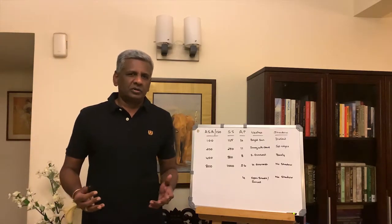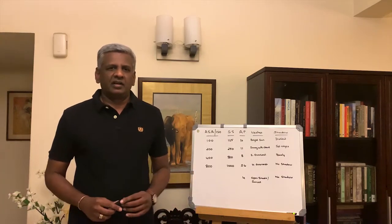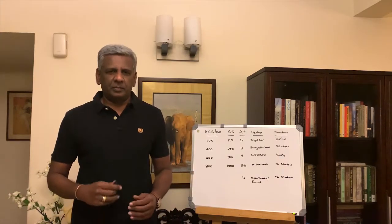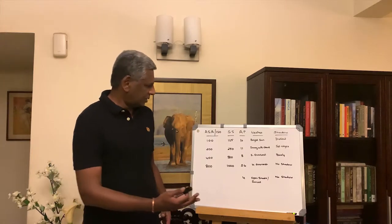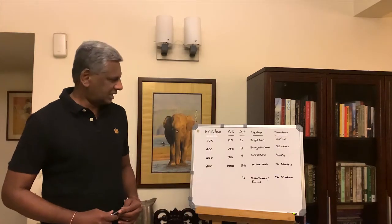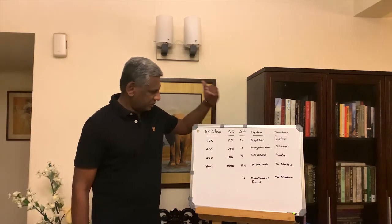Now, like all guidelines and all rules, these are just broad strokes. It is only with practice that you will really be able to fine tune this art. So let's have a look. What exactly is Sunny Sixteen? First, we are going to start with our variables.